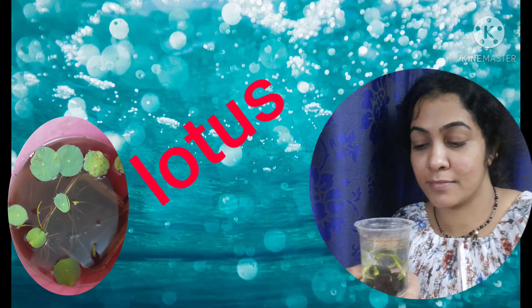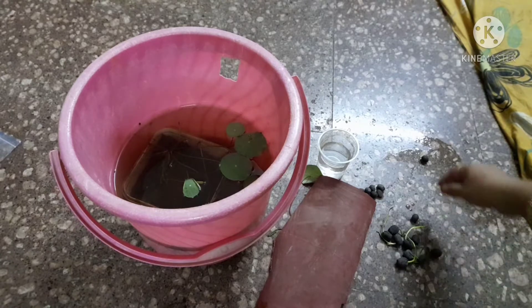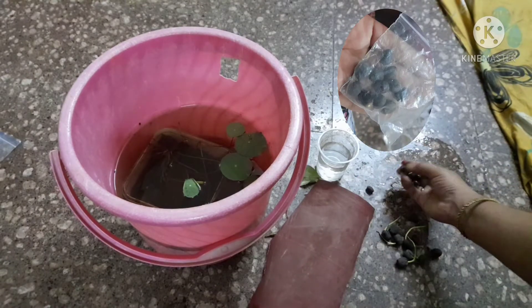Welcome to All in One Vash. Eid Mubarak to all. Today's topic is Lotus — how to grow lotus at home.